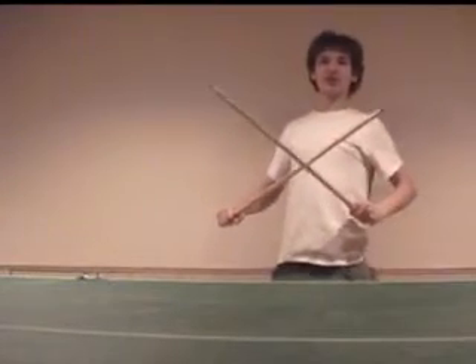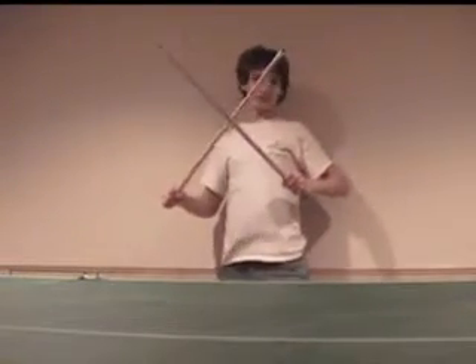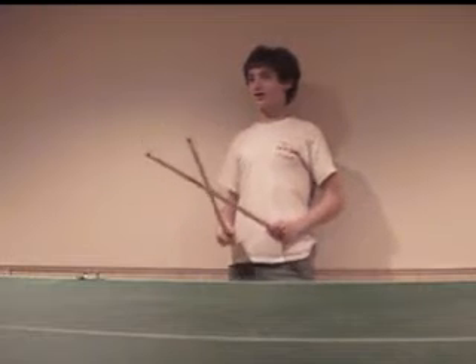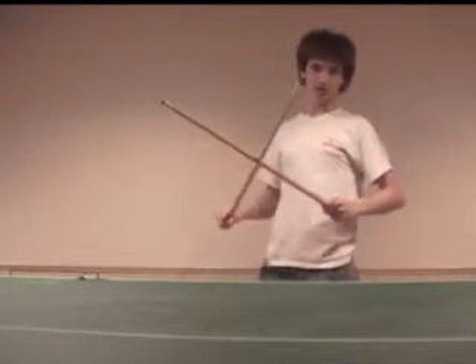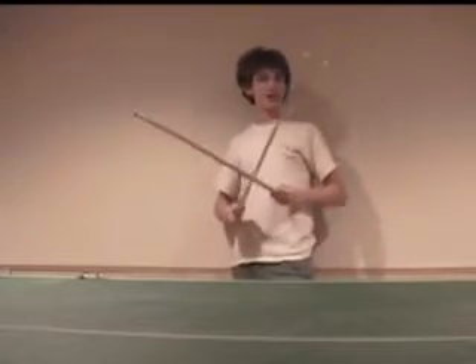Now, here's a demonstration of a simple thing that you can do with pool sticks. And that is, if you're ever in some fight with a friend and he's throwing many, many ping-pong balls at you, here's something you can do to protect yourself.